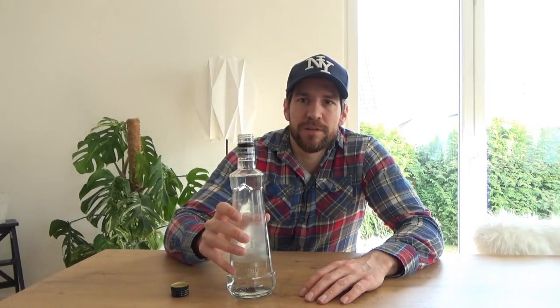Wie ihr gesehen habt, kann man so einfach den Geruch im Schuh neutralisieren. Warum nehmen wir dafür Wodka und jetzt keinen anderen Alkohol? Theoretisch könnt ihr auch jeden x-beliebigen anderen hochprozentigen Alkohol nehmen. Aber wer möchte schon, dass seine Schuhe nachher nach Jägermeister oder Fernet Branca riechen? Deshalb würde ich euch hier Wodka empfehlen. Der ist an sich selbst geruchsneutral und neutralisiert zusätzlich durch die antibakterielle Wirkung auch noch den Gestank in euren Schuhen.